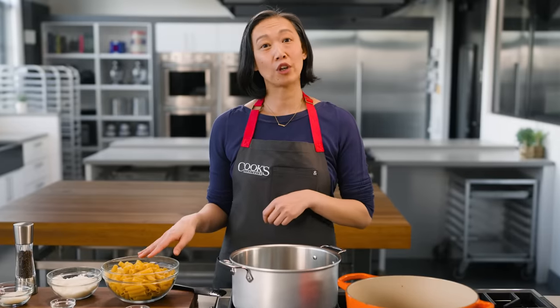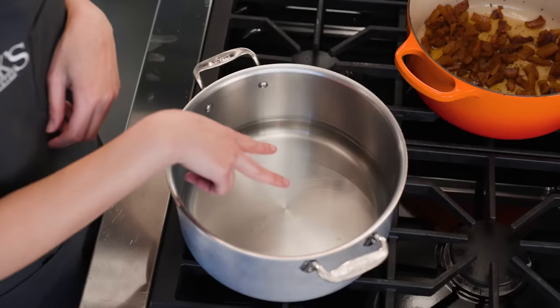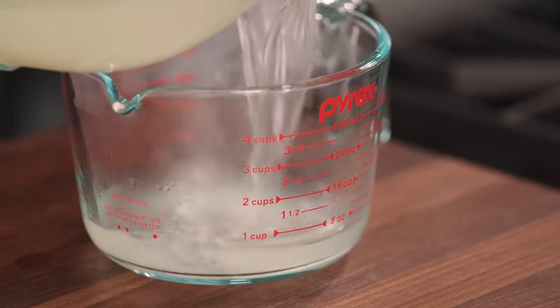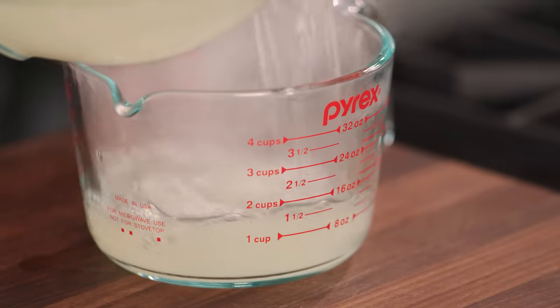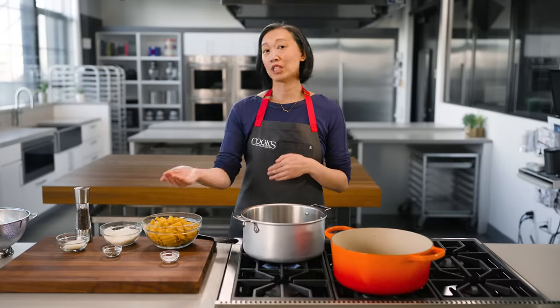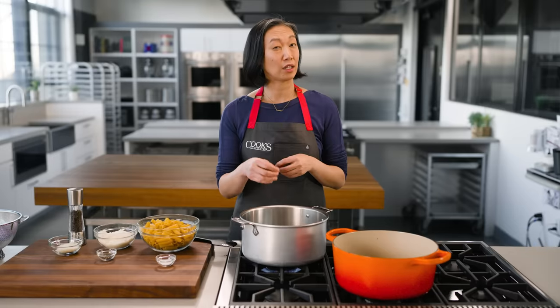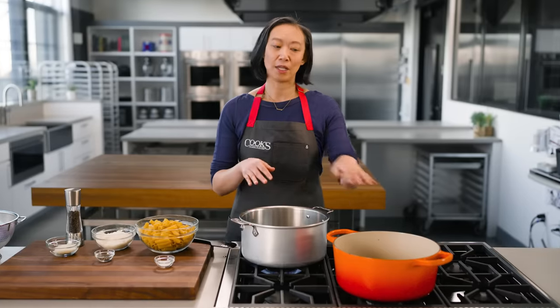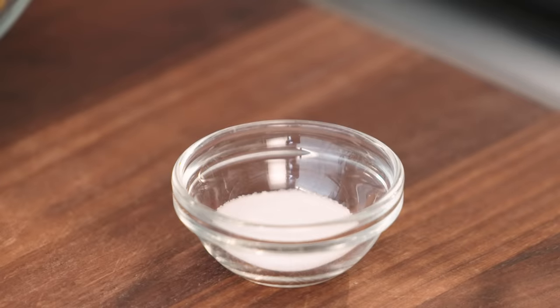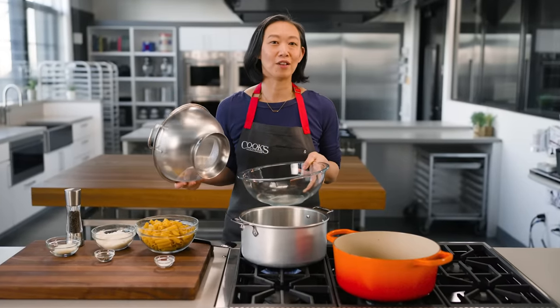While the guanciale is going, I'm going to start cooking my rigatoni. And instead of the usual four quarts of water, I've just got two quarts in here. This will give us super starchy pasta water, which is just what we need for bringing this fatty sauce together. I would normally also use just half the salt, because what I want is starchier pasta liquid, not saltier pasta liquid. But because this guanciale is so salty, I'm going to skip the salt altogether for this recipe. I'm also setting a colander in a large bowl to save all of that pasta water.